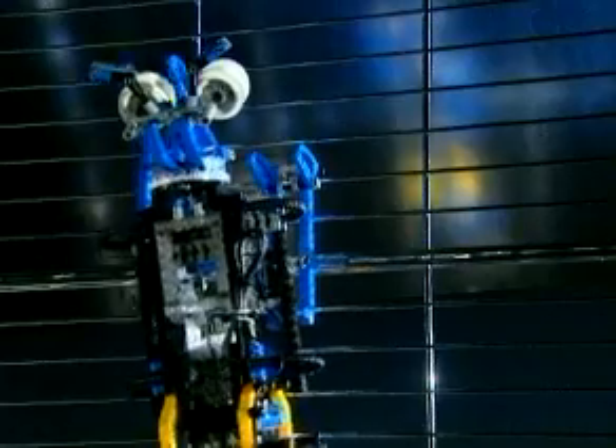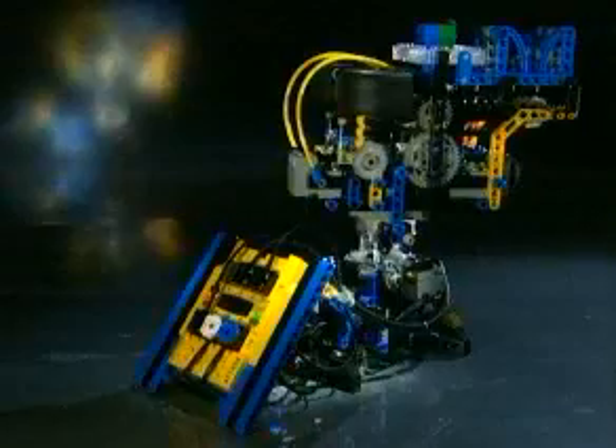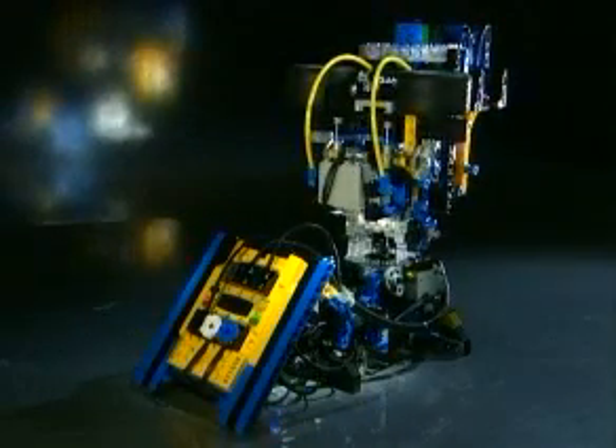As the wall climber requires a complicated program to make it work properly, we will use this model to demonstrate the programming skills of a master builder. And finally, the disk shooter will focus on model functionality.